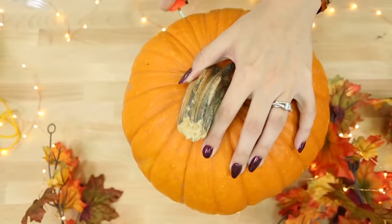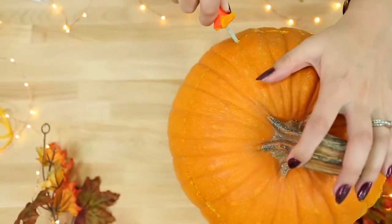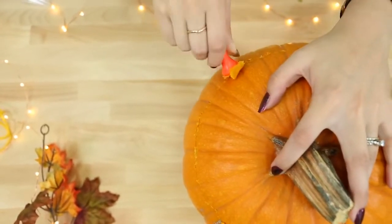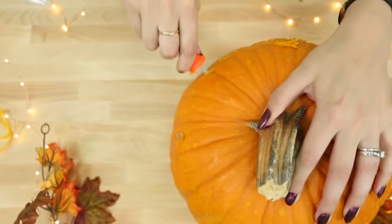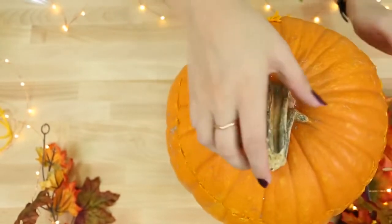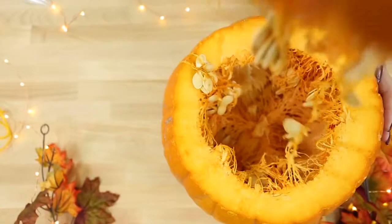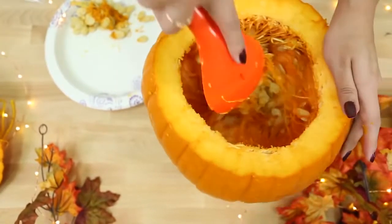For the very last DIY, we're going to make a floral display using a pumpkin. I had this pumpkin leftover from Halloween. We're going to carve the top of the pumpkin out — make sure to carve it bigger than you normally would, because we're going to put flowers in here and need to fit a vase inside. Make sure the hole is big enough for your hands, then remove all of the insides.